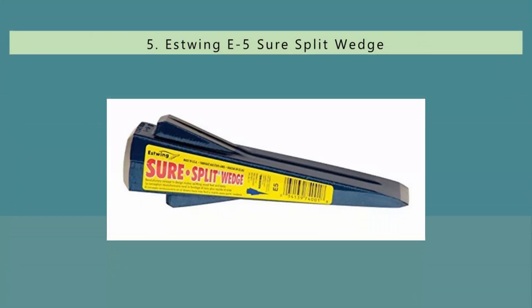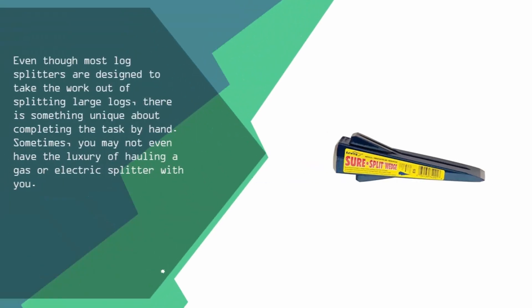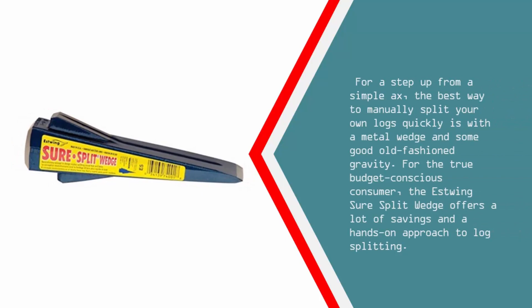Starting our list at number 5. Even though most log splitters are designed to take the work out of splitting large logs, there is something unique about completing the task by hand. Sometimes you may not even have the luxury of hauling a gas or electric splitter with you. For a step up from a simple axe, the best way to manually split your own logs quickly is with a metal wedge and some good old-fashioned gravity. For the true budget-conscious consumer, the S-Twing Sure Split Wedge offers a lot of savings and a hands-on approach to log splitting.